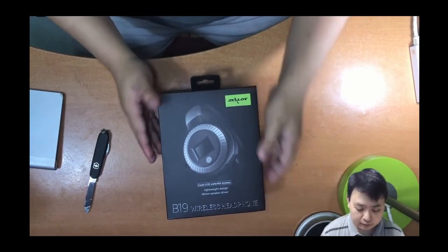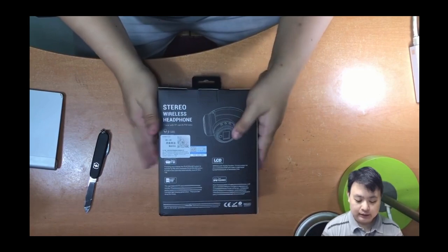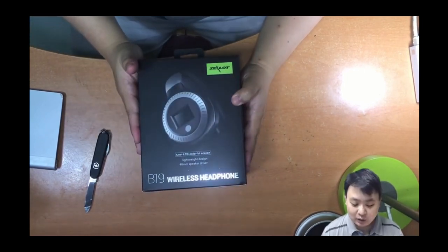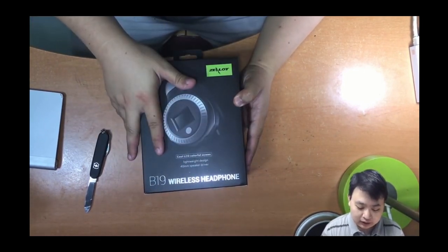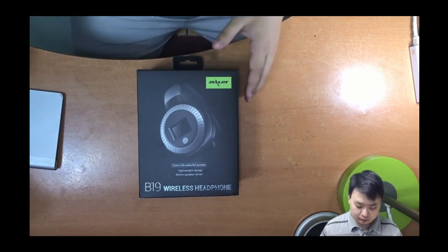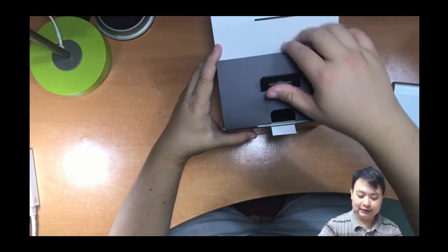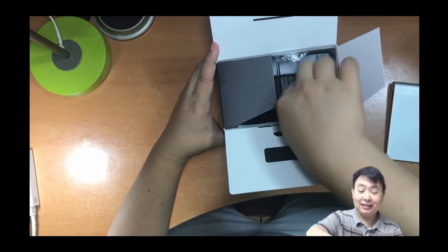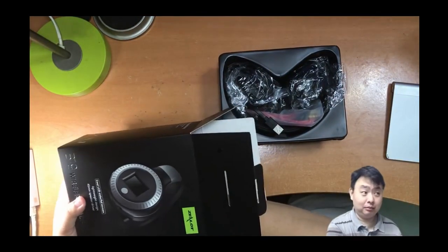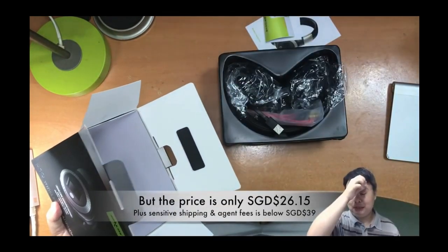The packaging is a little bit damp here and there but it doesn't matter as long as it protects the product. This is a B19 wireless headphone with a 40mm speaker driver, which is very large. A Bluetooth headset of this kind of size and features usually comes with around one hundred to three hundred bucks.